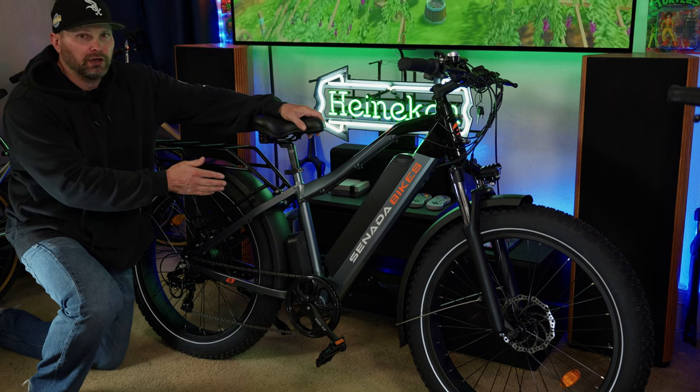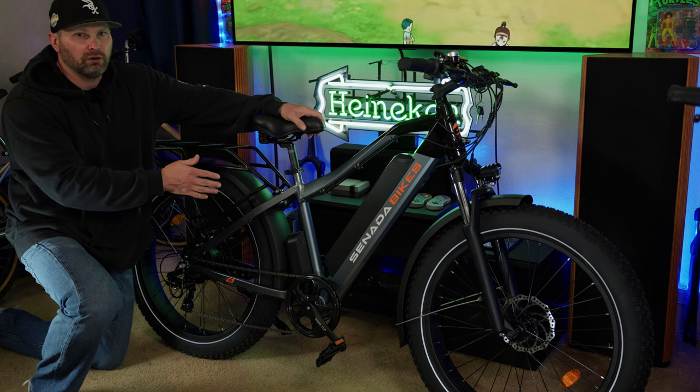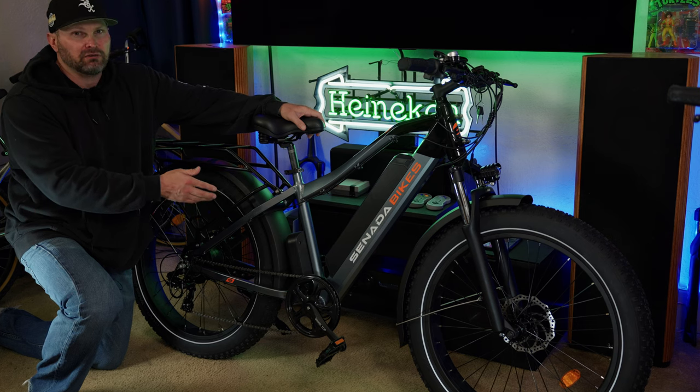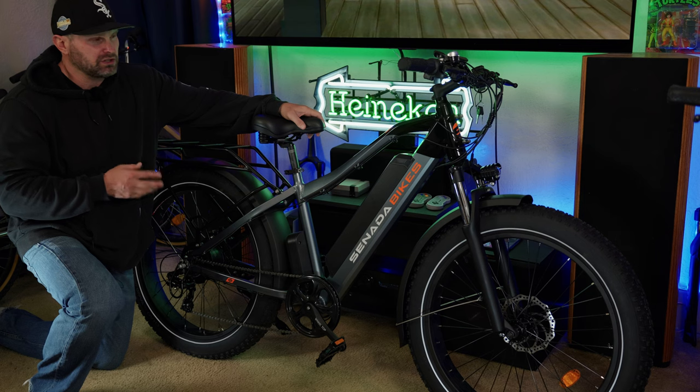That's coupled with a 48-volt, 21 amp-hour battery, which equates to 1008 watt-hours of capacity. This is on the upper end of capacity, especially for a 48-volt bike. Manufacturers tend to exaggerate the ranges you can get on their bikes, but I would estimate you could realistically get 30 to 40 miles fairly easily on this one.